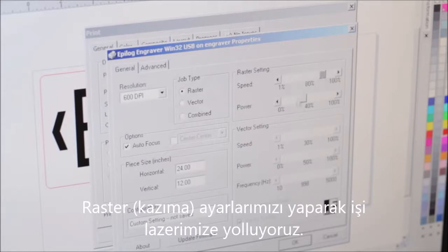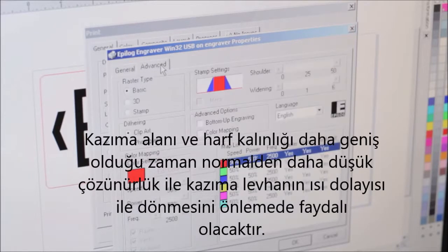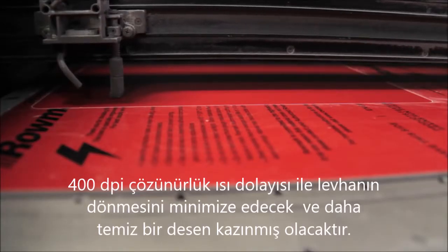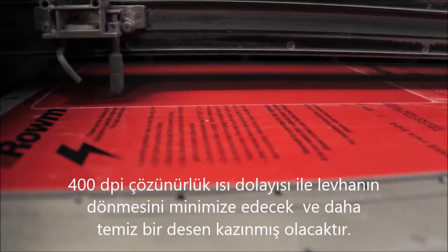Next, we will adjust our raster settings to ensure optimal results and then send the raster engraving portion of our job to the laser. When raster engraving large areas or graphics, it can be beneficial to set the laser's resolution to a lower than normal setting. A setting of 400 DPI will help minimize banding in the engraving and offer a much cleaner finished graphic.